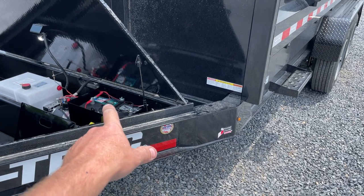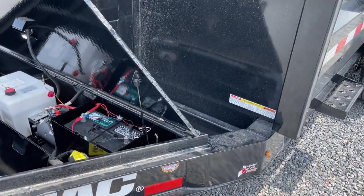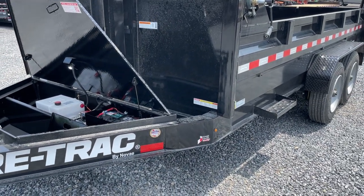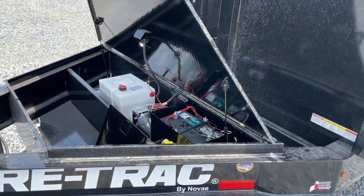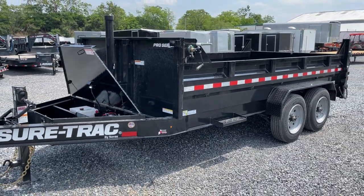With a two-amp charger and a 180 amp-hour battery, that battery should take close to 90 hours to fully charge if it's ever completely discharged. Little details to know — we can talk about that more over the phone. Feel free to give us a shout, we'll go over them.